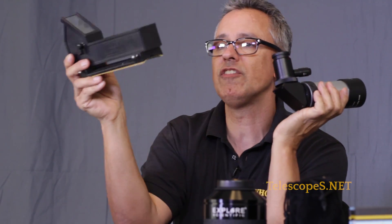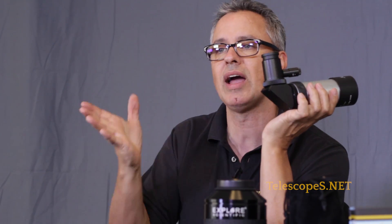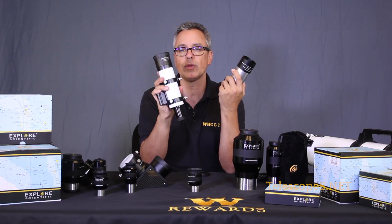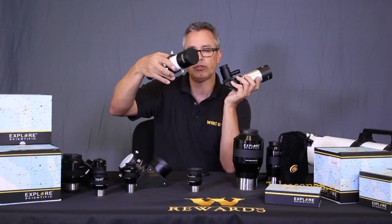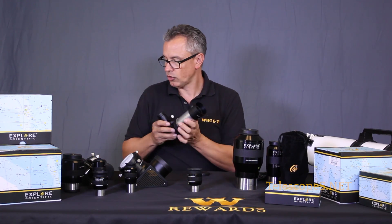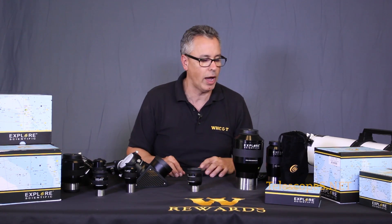The Telrad has an infinite field of view presenting a bullseye onto a piece of glass, while the right angle finder has a crosshair. It's great to have some sort of finder on your telescope. If you're going with just one, I recommend a straight-through finder. The right angle is great to complement with something like the Telrad, as we discussed.